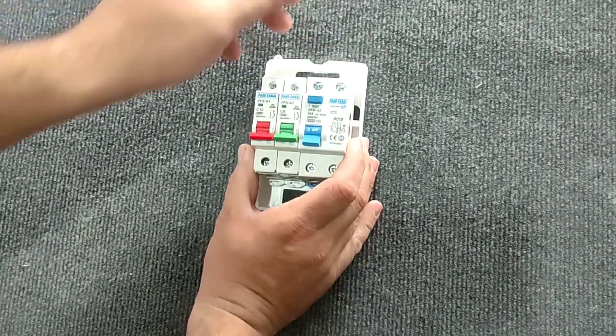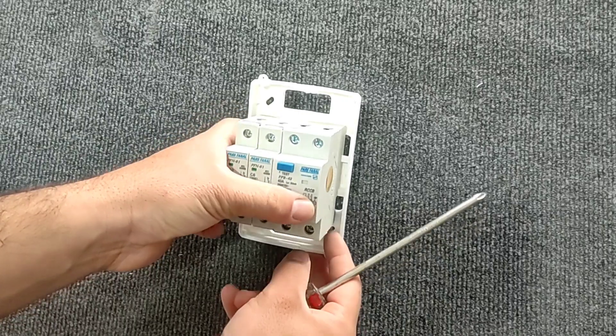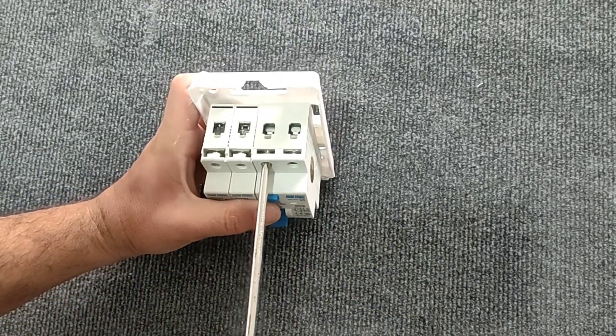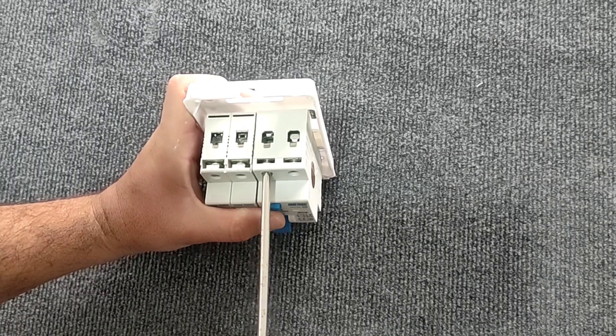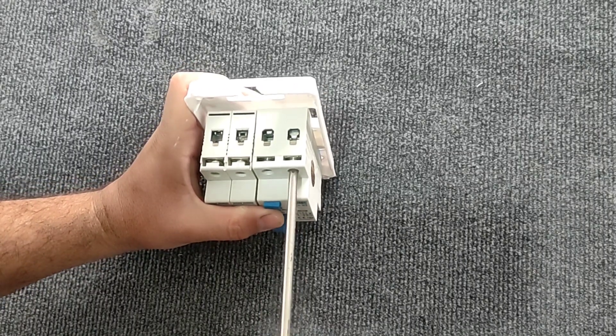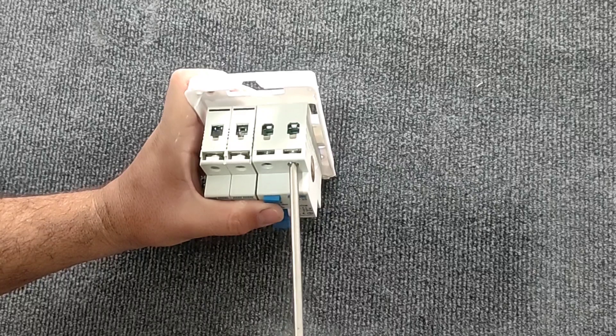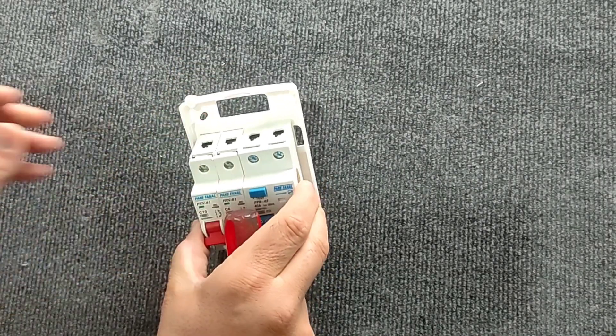For wiring, first we connect the phase and neutral to the input of the RCCB switch. This is the neutral input and this is the phase input.